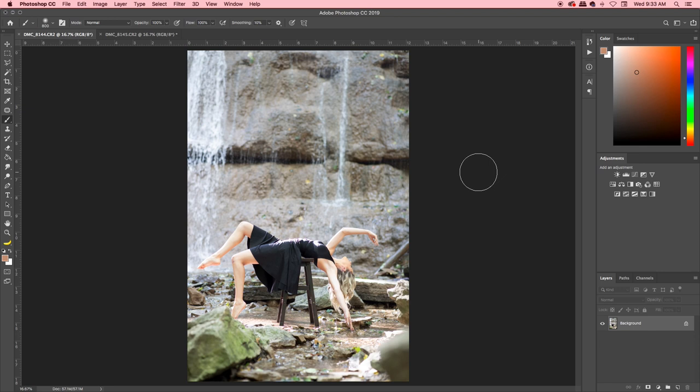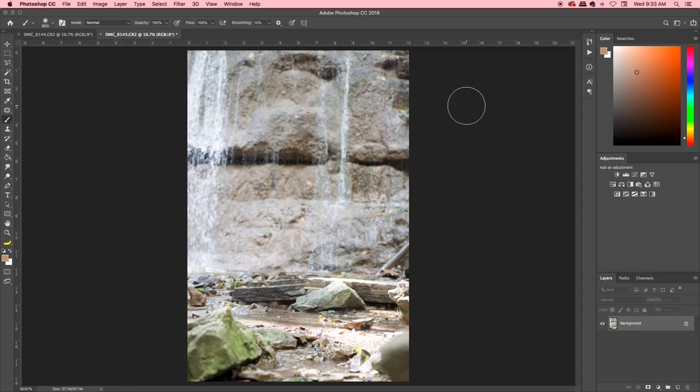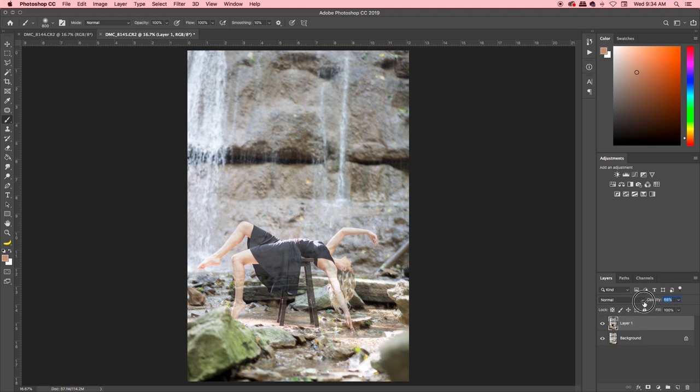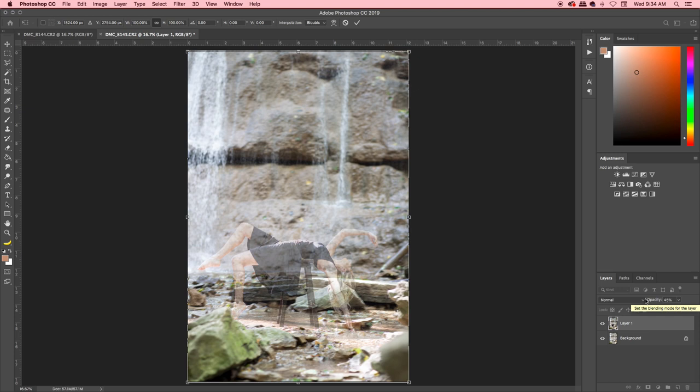We've got our picture of Sierra open — she's levitating but the stool is visible. We're going to Command+A to select it all, then go to our other photo without her in it and paste it on top. Lower the opacity a bit to see how they line up. My photo of Sierra is a little high — maybe I touched the camera — so I'll shift it down slightly until everything lines up.